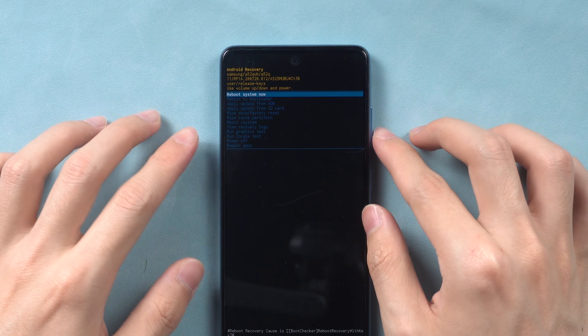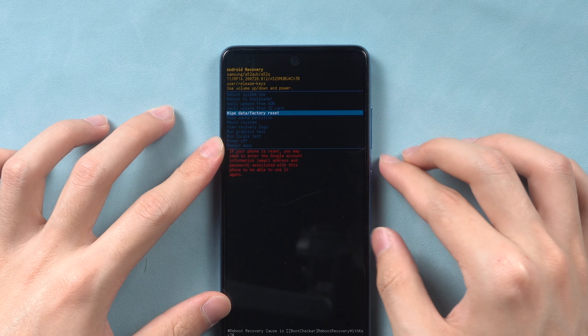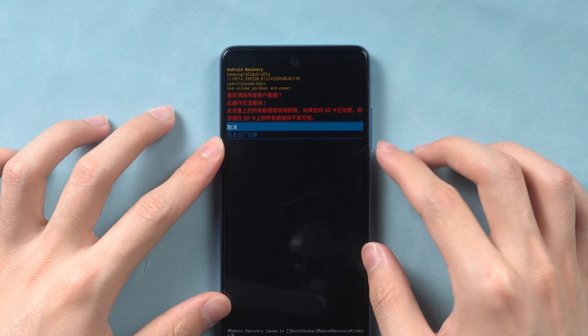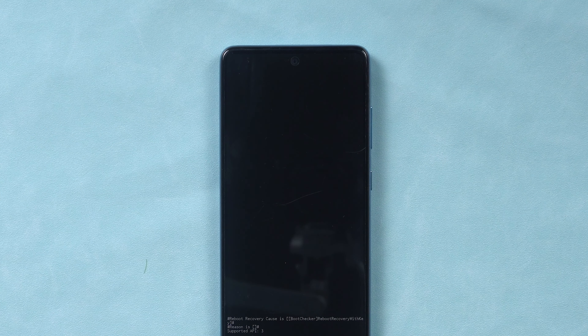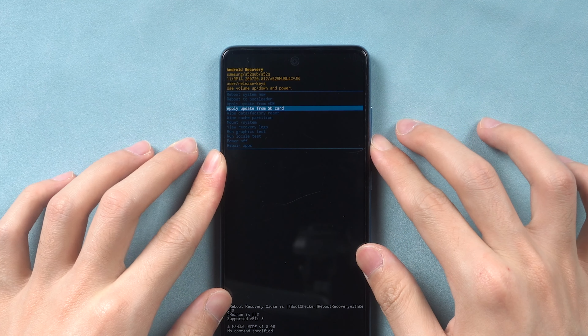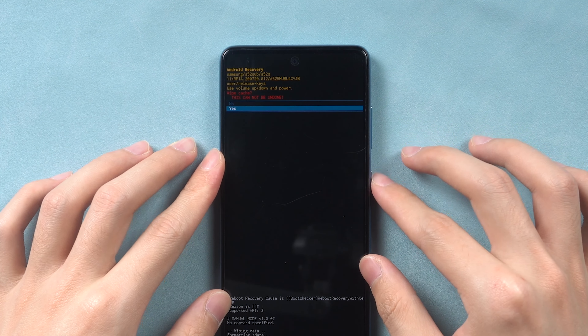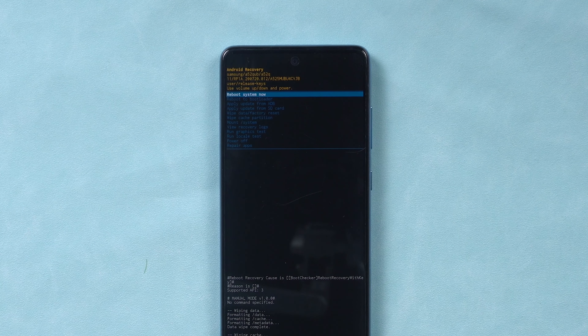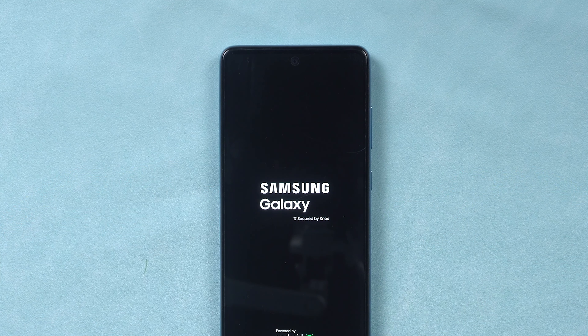Press the volume down button to choose the wipe data and factory reset option, then choose factory data reset. Then choose wipe cache. At last, choose reboot now. The factory reset process will begin — it will take a long time, so be patient and relax.